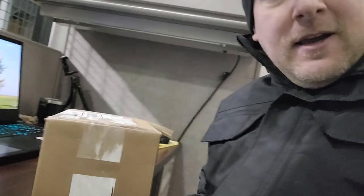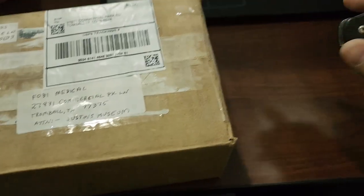Hey guys, welcome back. Today I got back to the office and there's an obscure little box sitting here on my desk — kind of curious what it's about. Anyway, it's addressed to Fovie Medical and it says 'Attention Justin's Museum.' I have no clue what's in the box. I'm going to say I'm sorry ahead of time, so let's go ahead and see what was shipped to me and what I can do with this.